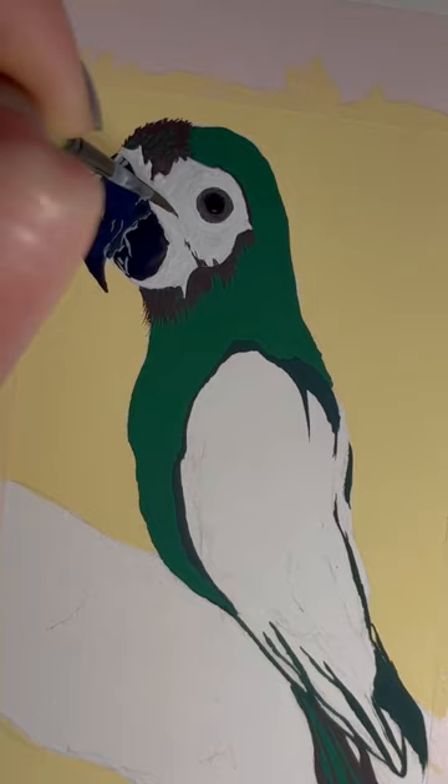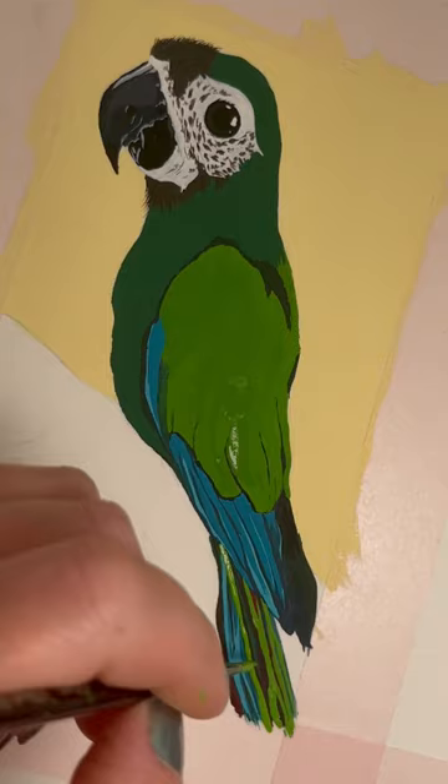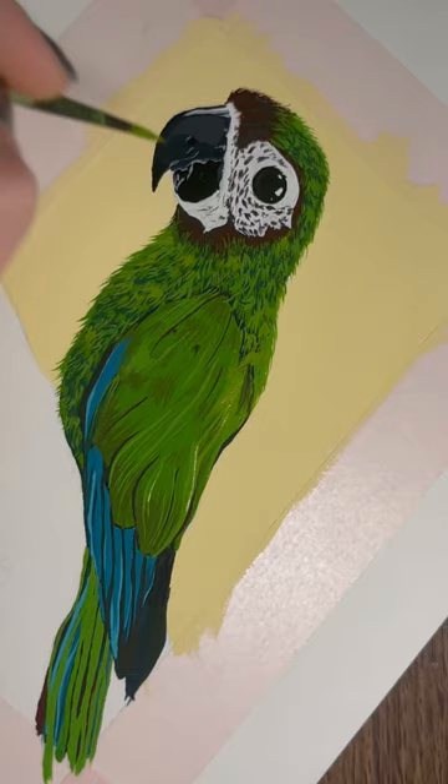She's got two parrots — she's got one severe macaw, which is this little guy that I'm painting now, and she also has an African grey. This little guy is called Yoshi and he's super super cute.